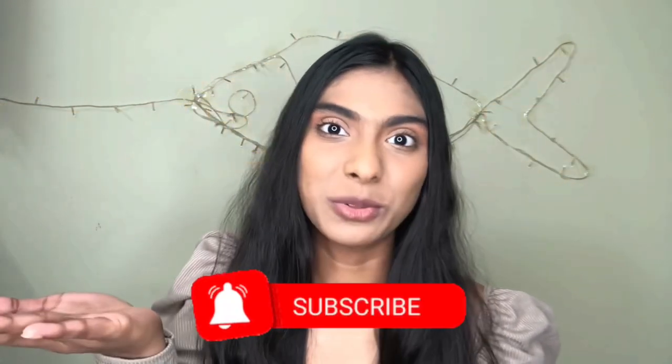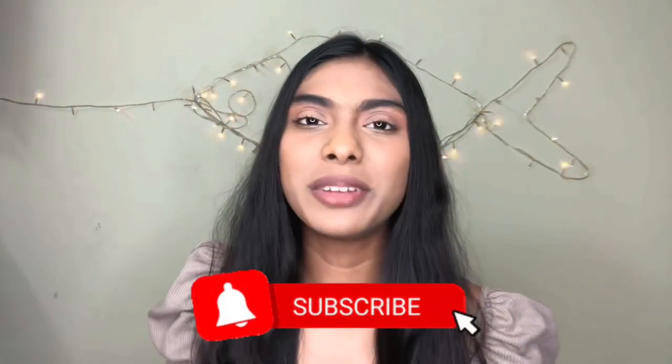If you haven't already, subscribe and hit the notification bell to stay updated. Now let's jump into the hack. I have named this new technique the 'fish tail' because the blush looks like a fish tail — it goes just like a tail, and in between the tail goes the bronzer. I've also used fairy lights in the background and made a fish-like figure, which looks super cute.